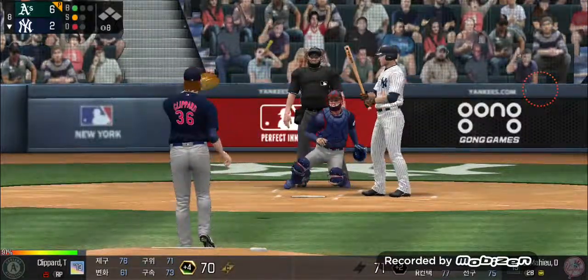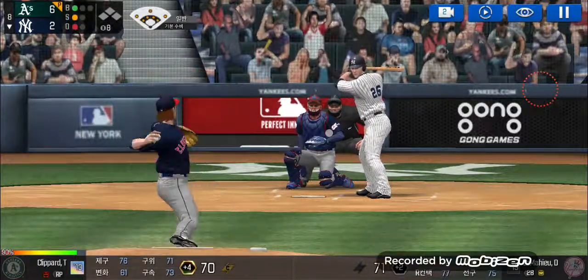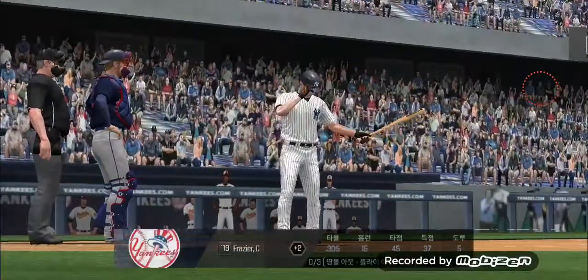Takes the pitch for a ball outside. One and one. He's in a full windup — he just belted that one. He tracked that one all the way. Two outs.